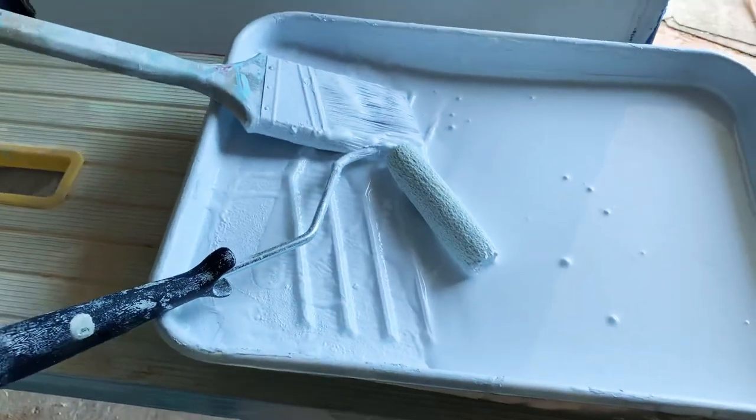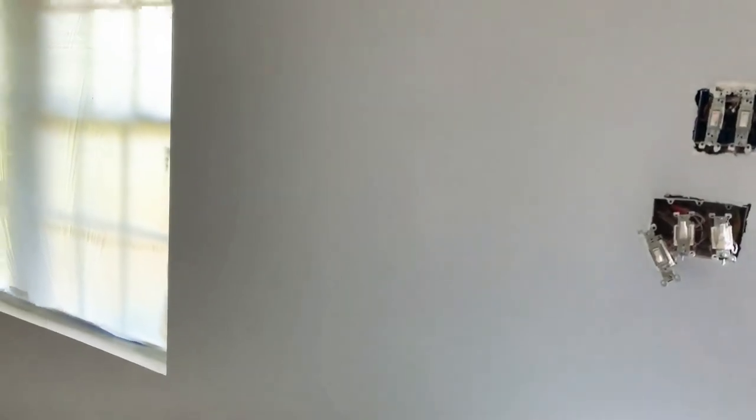I suggest you also do above the doors and above the windows — just roll it up with a small roller. It seems to work perfectly. Once again, welcome to my channel, thank you for watching, and please don't forget to subscribe. Have a good day!